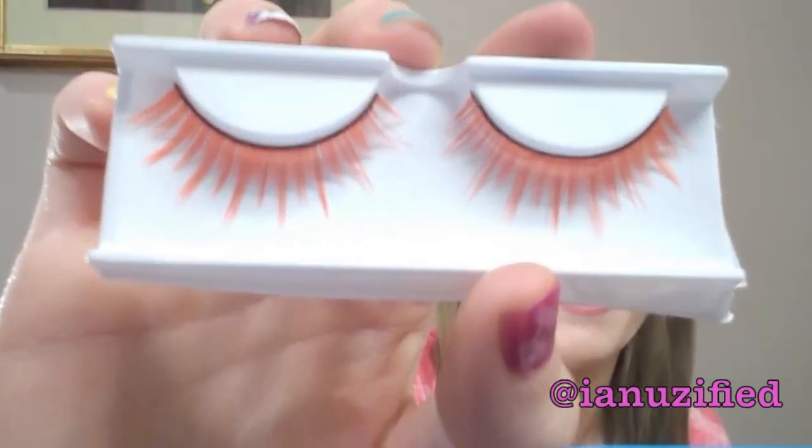Oh, these look fun too — they're just different color eyelashes. She wrapped these really nicely. I'm horrible at wrapping. I always try and get things wrapped if I can, or I usually just put something in a bag because my wrapping skills are not good.